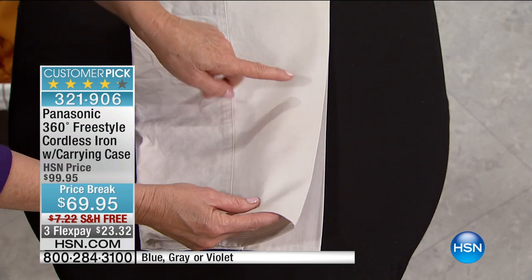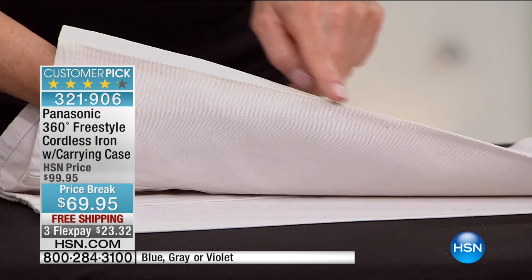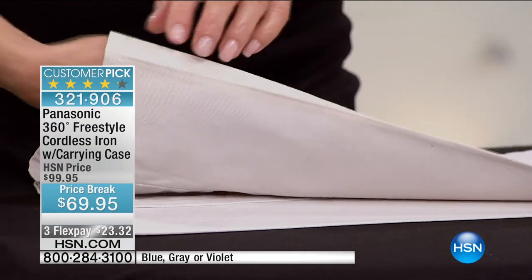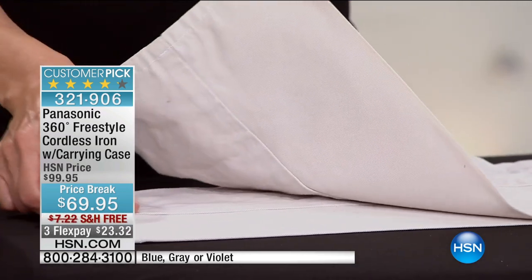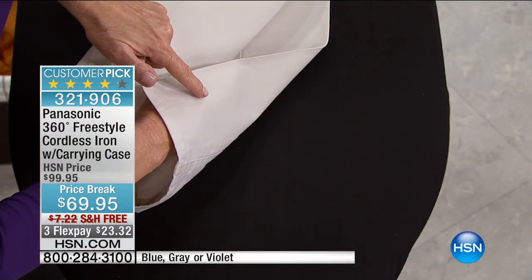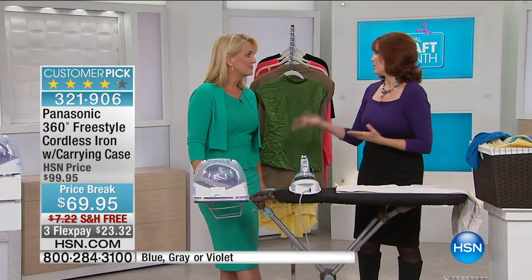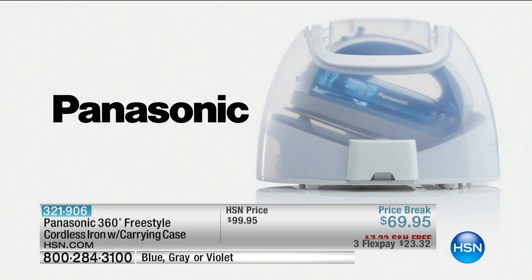Pay attention — this is so powerful that the steam went right through to the other side of the fabric. Maybe you've had an iron that's 900 watts or 1,200 watts — that's why you're frustrated. Treat yourself to an iron that's 1,500 watts of power. It will never fail you, and it's Panasonic. There are almost 700 reviews and this is a customer pick because it's a fabulous iron.